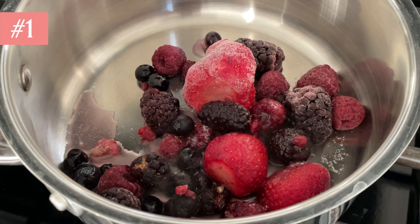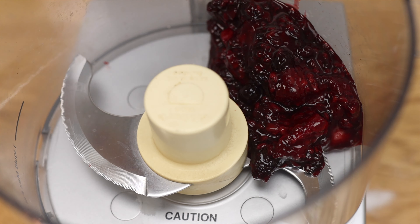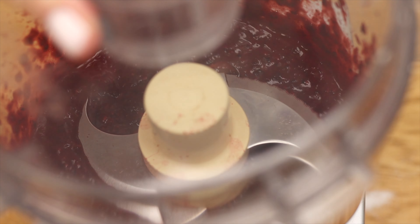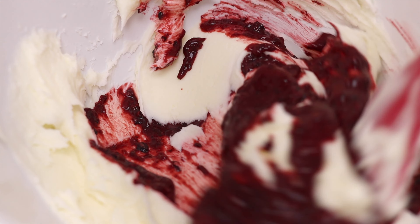To mix berries into your frosting, simmer fresh or frozen berries with a bit of sugar until they soften and thicken. Blitz them in a food processor or blender — doesn't that look delicious? You can strain this through a sieve if you like. Let it cool completely and then stir it into your frosting.